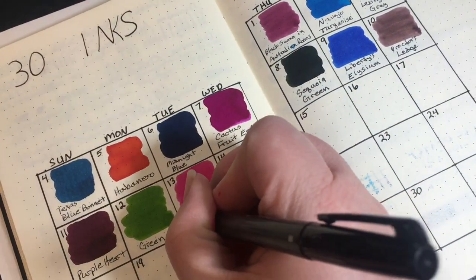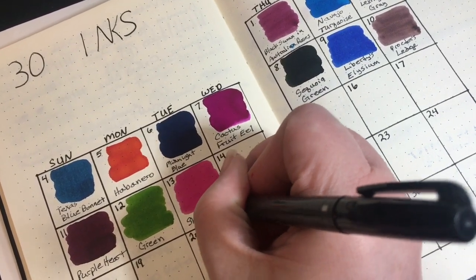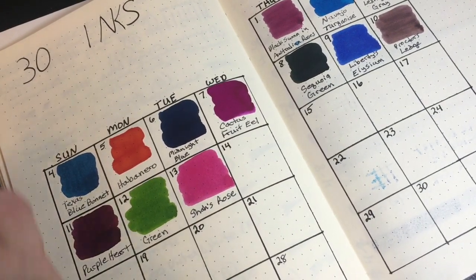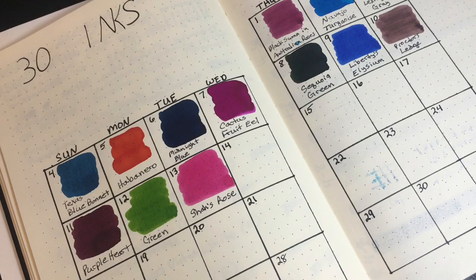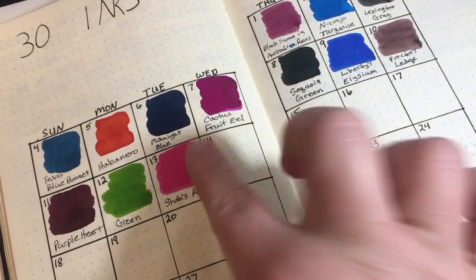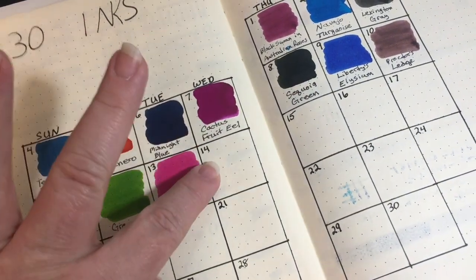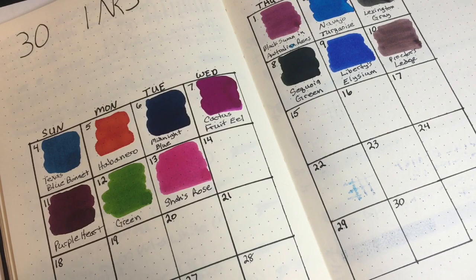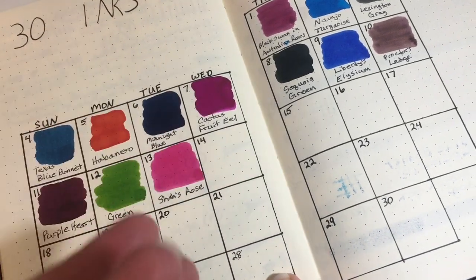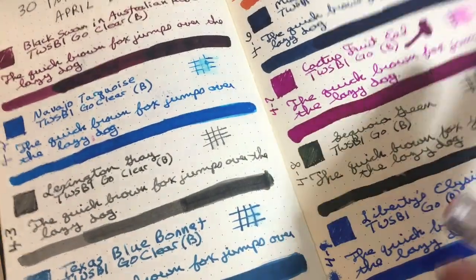So what ink is this? This is Shaw's Rose. A lot of camera vibration going on there, I do apologize. Hopefully that is dry — I have so much ink on my fingers it's hard to tell. I think I just smeared some right there. Okay, I think it's dry, so turning the page.